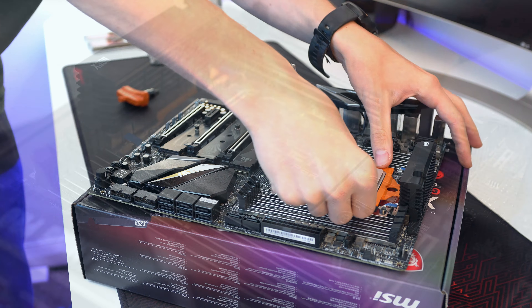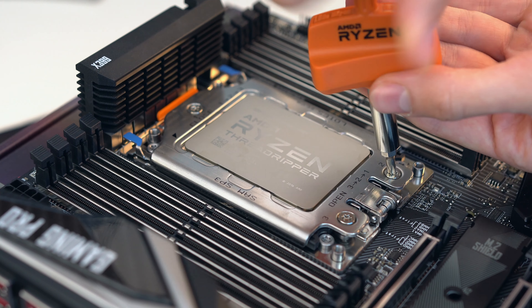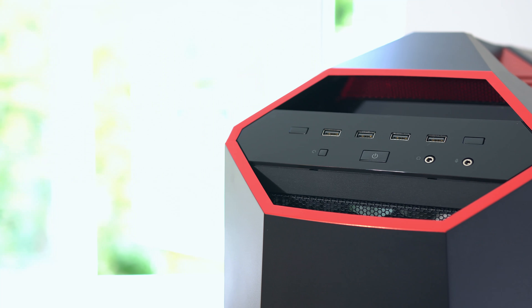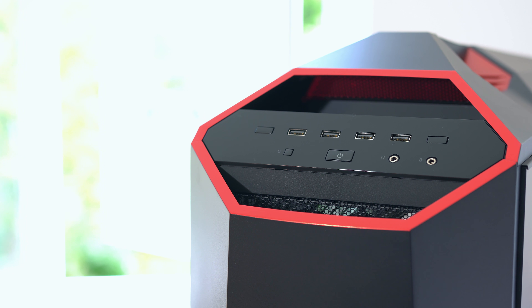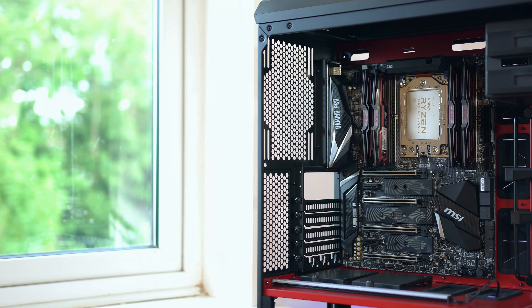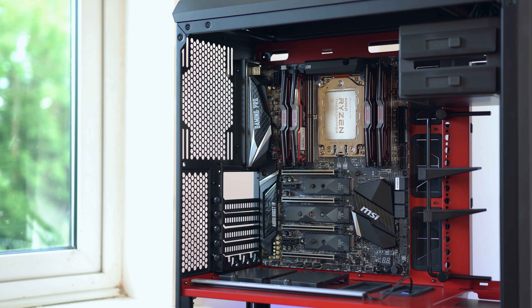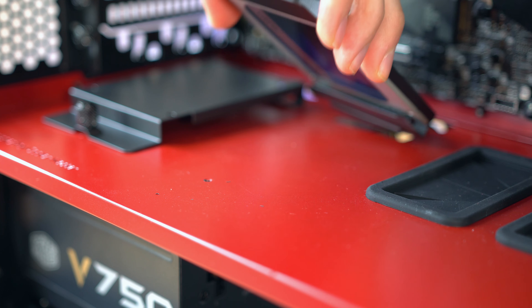The case I went for was a Master Case 5T from Cooler Master. I did swap out the fans to their Master Fan Pro 120 RGB for a little bit more visual appeal, and then I also used an RGB controller so that I could actually control the fans manually with software. I was really impressed with the build experience because nothing really went wrong as far as building it was concerned.